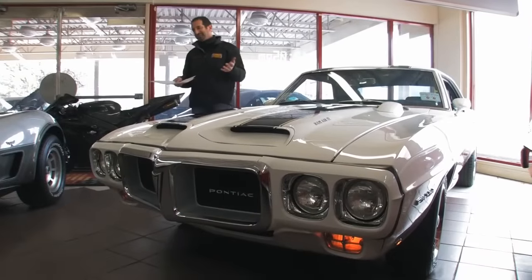Hi, I'm Tony Fleming, and this is Fleming's Ultimate Garage. Everybody, thanks for joining us on today's video.